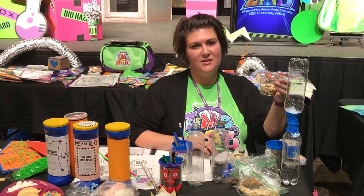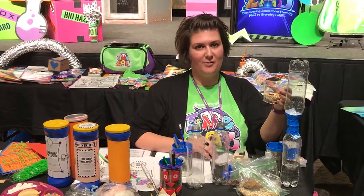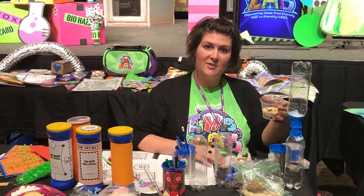We're reminded that God is sovereign — he is in control. In the new heavens and new earth, there won't be any earthquakes or tornadoes. That's day five of Time Lab VBS.